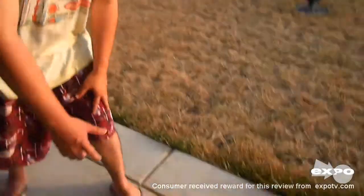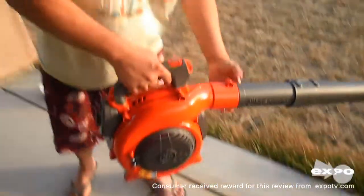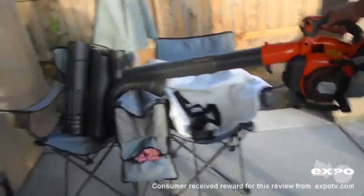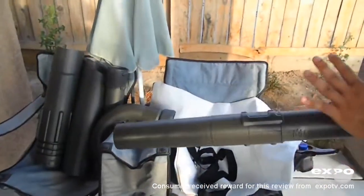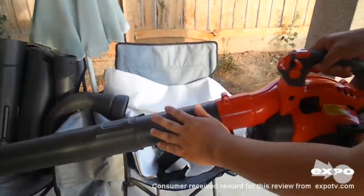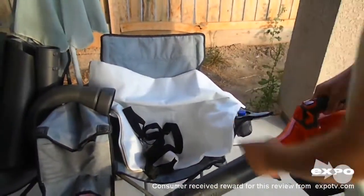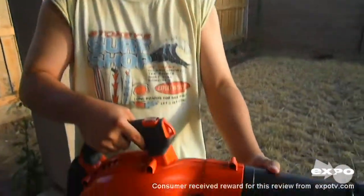Hi, I'm making the review of the Husqvarna 28cc handheld vacuum and blower. It came with these attachments that you can use alternate of this. I haven't used the vacuum attachment yet because I'm not doing the vacuum right now — I'm just using the blower part.